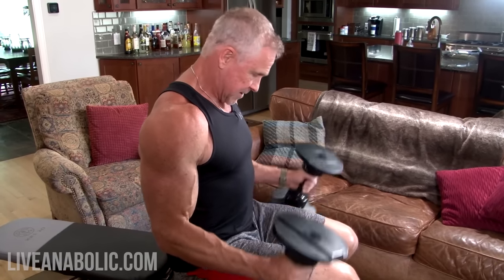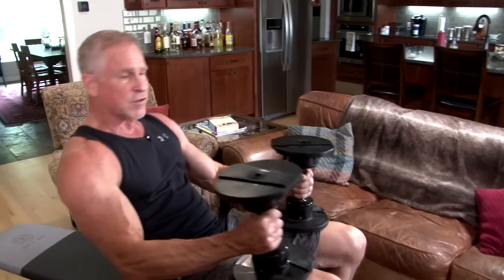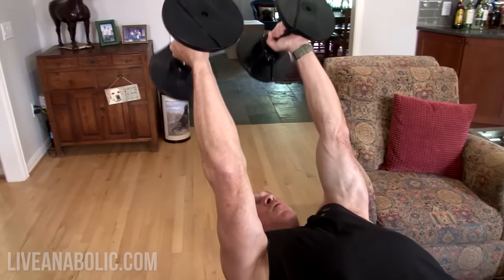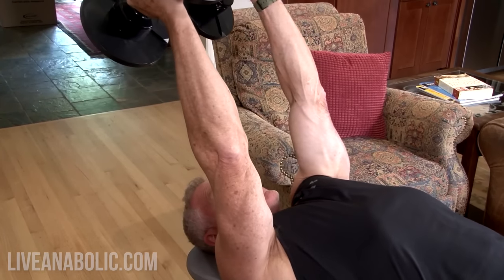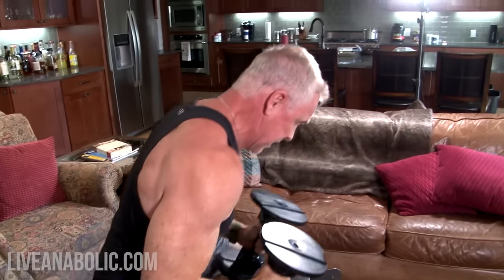That's about 8, 9, 10 reps on the hammer curls. Now we go straight into the skull crushers — supersets mean no rest in between. Counting through 10 reps on the skull crushers. That was one superset. I want you to do two sets of each superset. It sounds a little complicated, but it's really not.